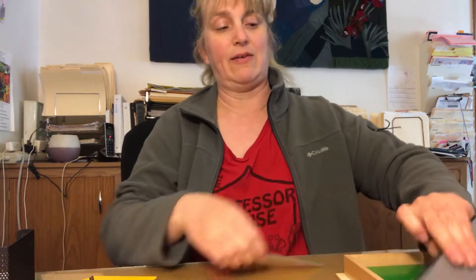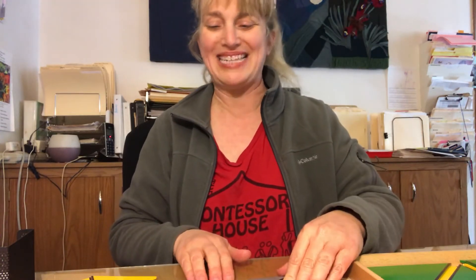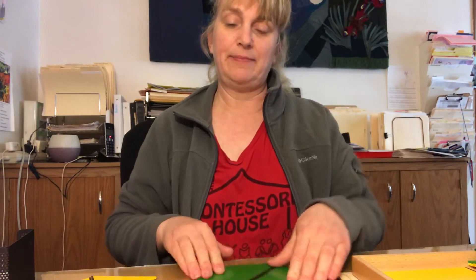So then of course you have the rectangle. These big ones are a square. This one makes a trapezoid.